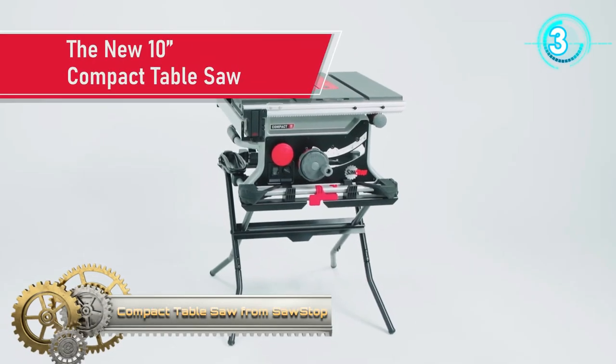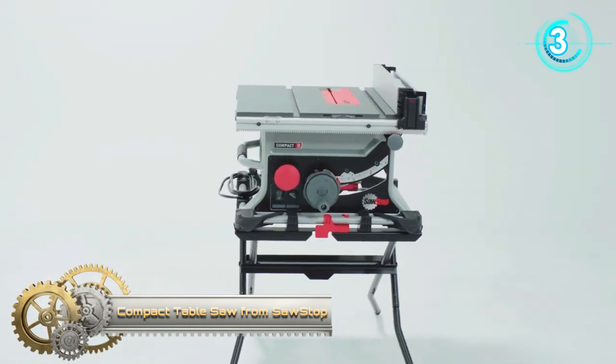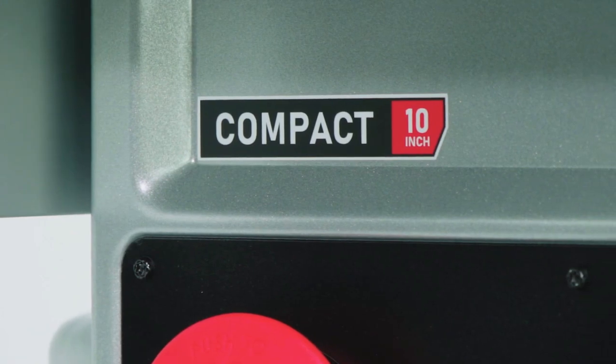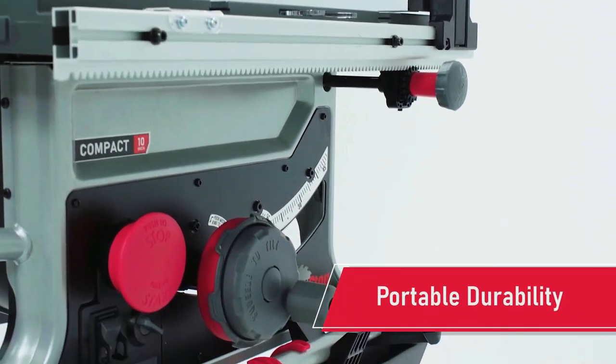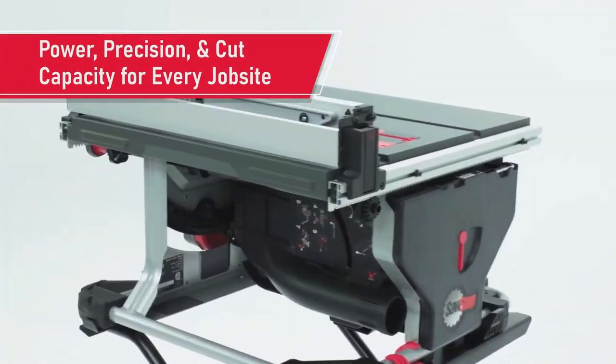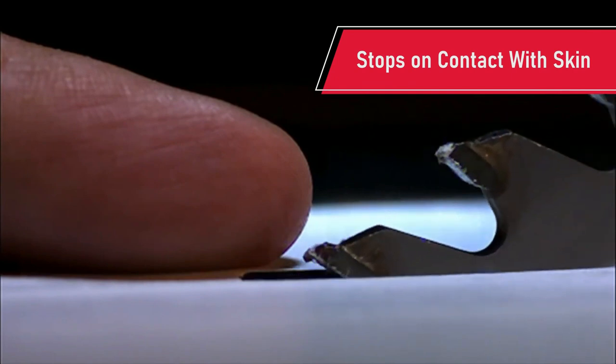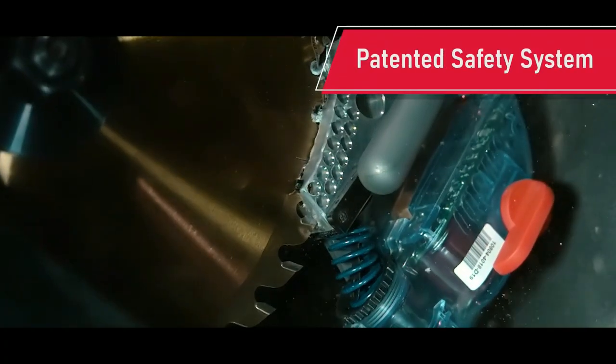The new compact table saw from SawStop is the smallest and most portable saw in the SawStop lineup. It provides durability, precision, and power that can be taken to any job site. The rack and pinion fence is easy to adjust and reliably square, with a built-in high and low face that supports all kinds of cuts.